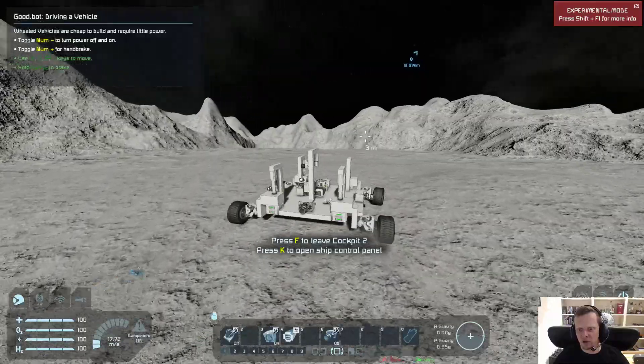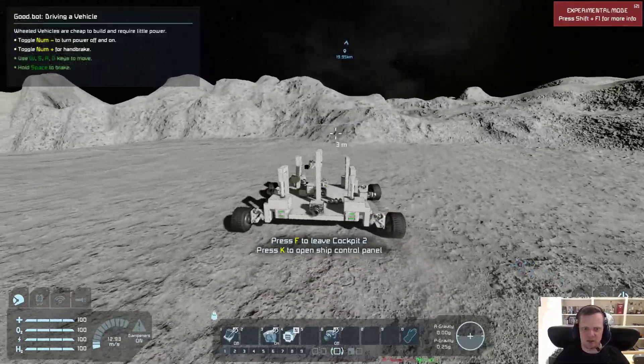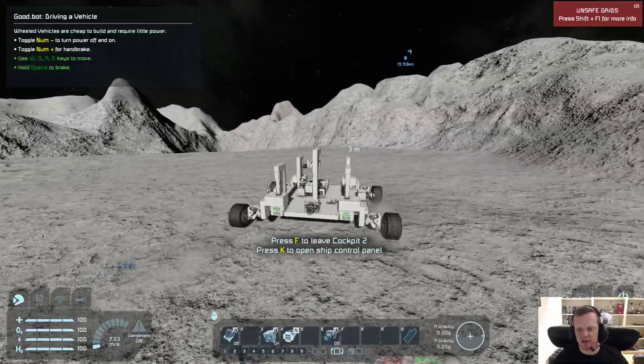It's a bit of a camera foobar, but this looks nice right? You can add more wheels to it to make it more robust. You can make the wheels lower so you get more distance between the ground and the main chassis.